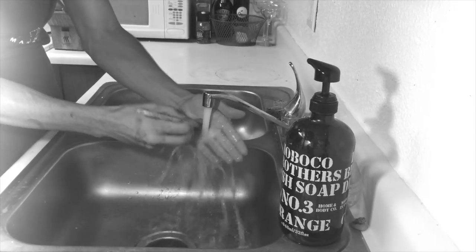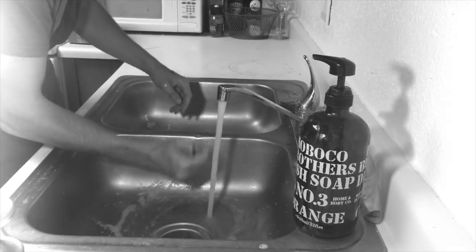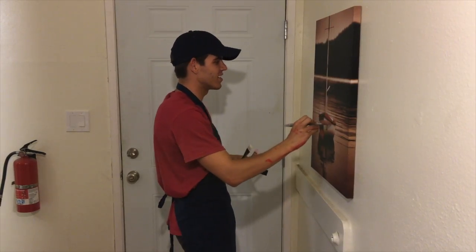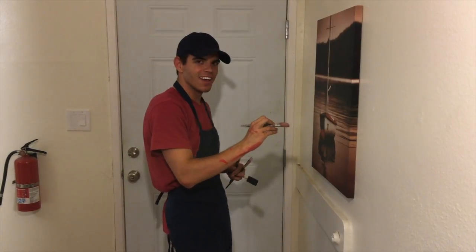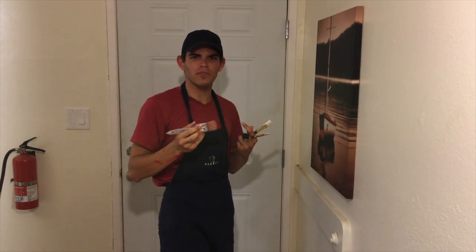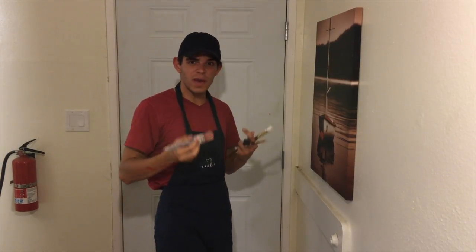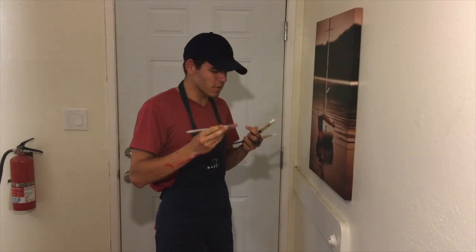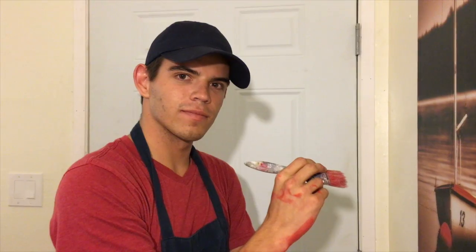Oh geez, does this look familiar? Oh no, try harder. Oh brother. All finished! I sure do love painting, but what I hate is having to replace my brushes all the time. It gets expensive. I try and I try to keep them clean, but they just get ruined and I can't get the paint out.